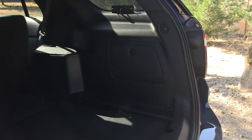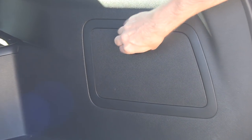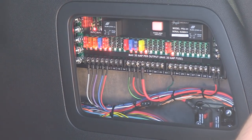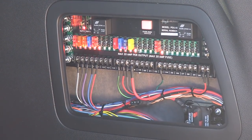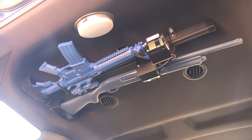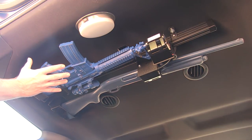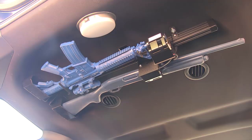With the utility ready for action, interior buttoned all back up, hiding the power distribution system that Austin has nicely put together. Danny's weapon mount system completely bolted down, ready to go. Using the facsimiles of the AR and the shotgun, perfect containment for the weapon system.